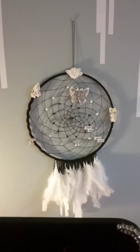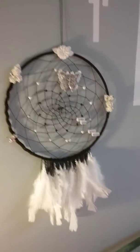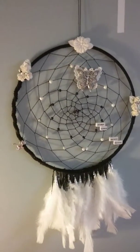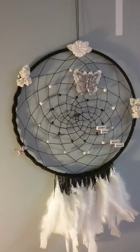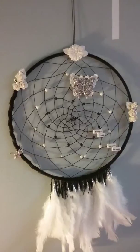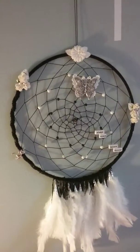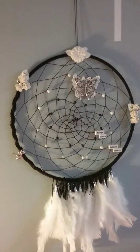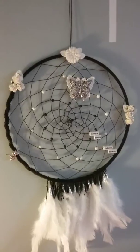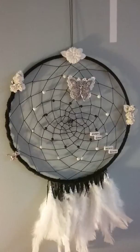It's black and white. The diameter is 12 inches and on the top I put paper flowers and Wild Orchid Crafts leaves, and on the sides I put paper flowers.